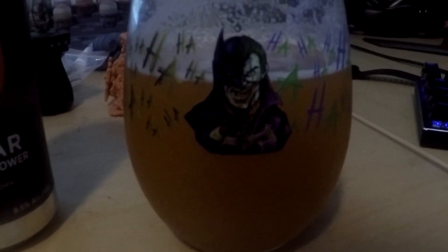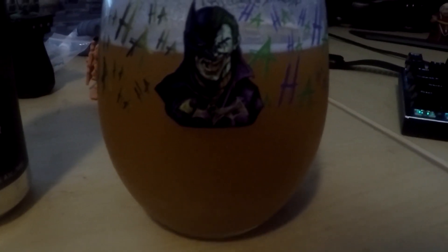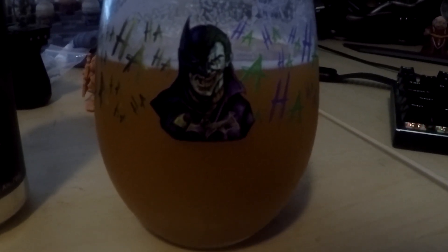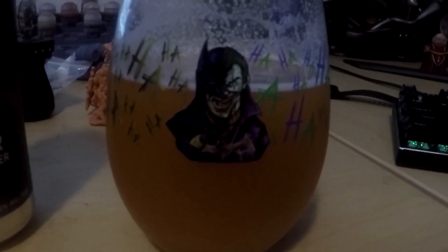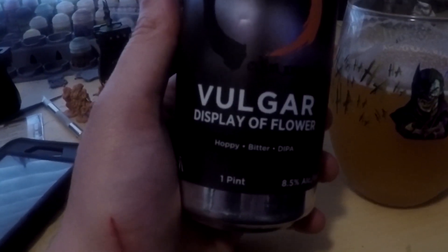After this I'm gonna go ahead and show off my 8-bit glassware collection. It's by a guy that goes by the name of Mike Bartone and he does all these cool 8-bit glasses, so I think I'm gonna show off the 14 or 15 of them that I have and that will be what's comprised of this episode. But here first is the Batman Joker Hop Killers and some Vulgar Display of Flower.